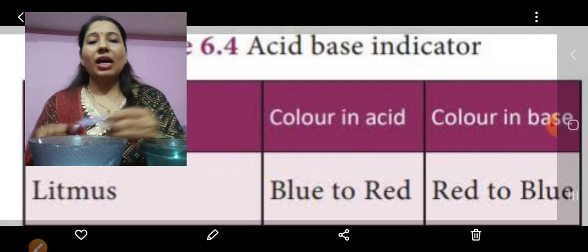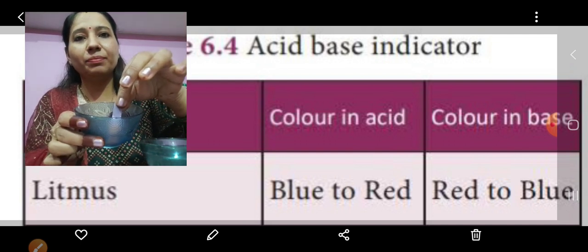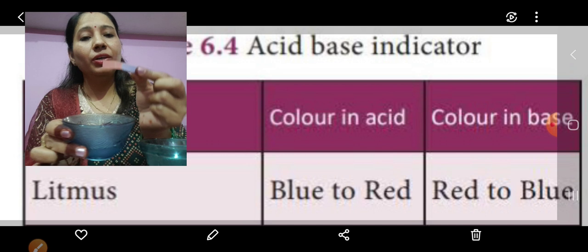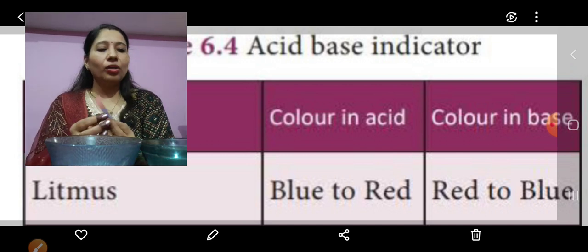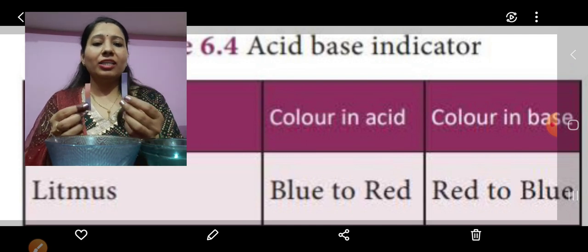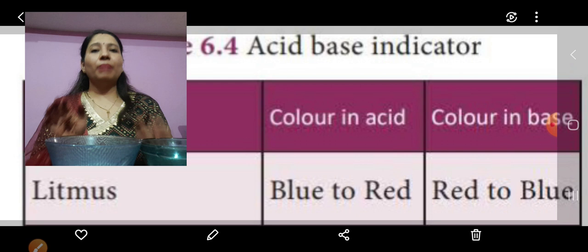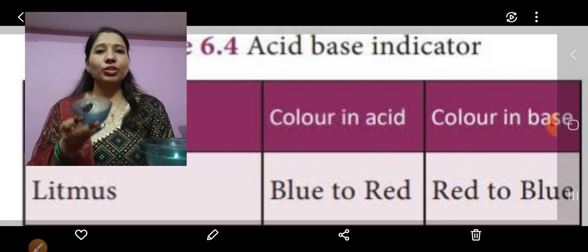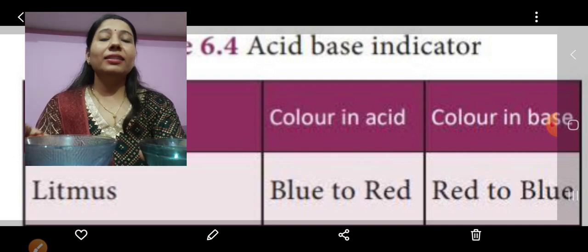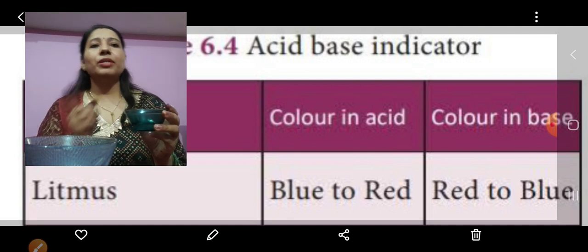Now I will take this blue litmus paper and dip it in the vinegar solution. See, the color is changing — the blue litmus paper has changed to red. That means, as you can see on the slide, blue litmus paper changes to red if it is an acid, and it remains blue if it is a base. So this vinegar solution is acidic because it changed the blue litmus to red, and the baking soda solution is basic because it changed the red litmus to blue.